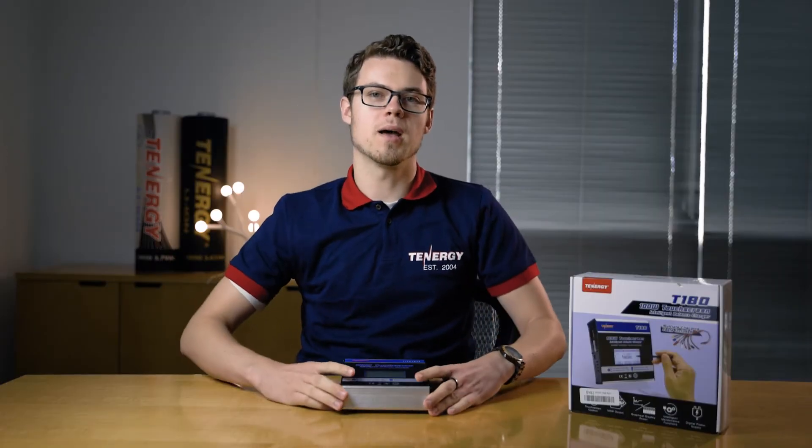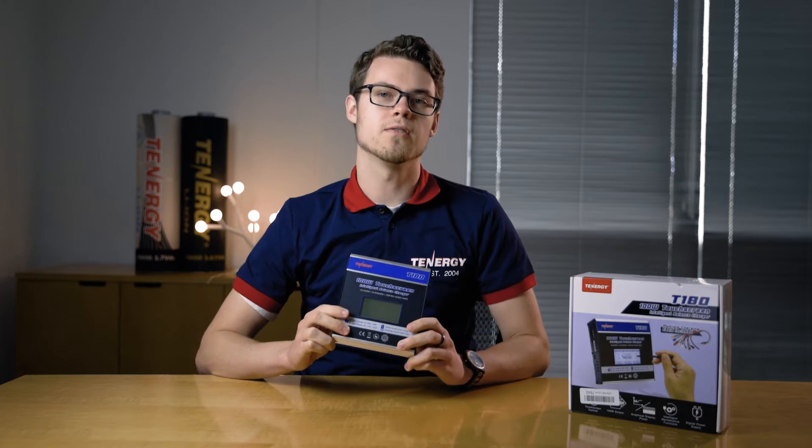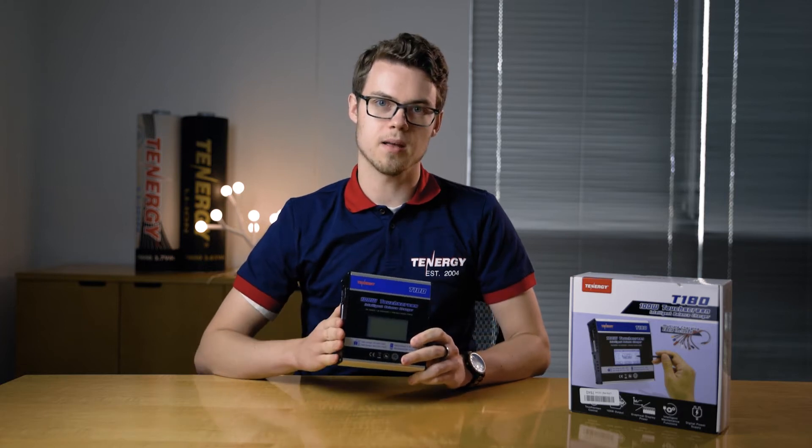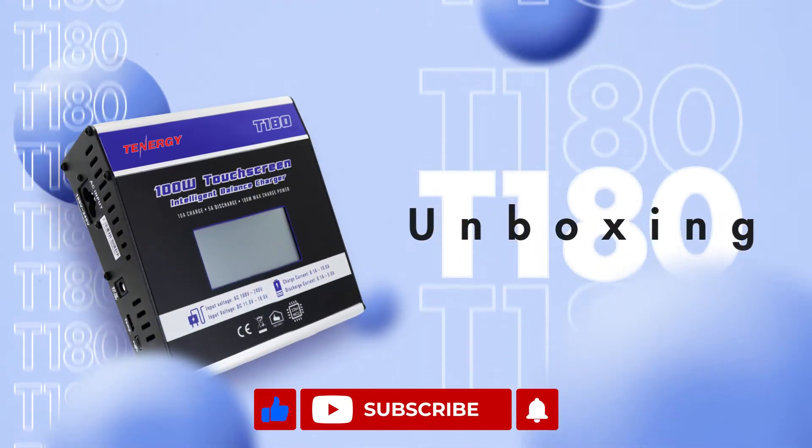Hello! Today we're going to be unboxing and showing the T180 charger for first time users, showing you how to set it up and how to connect it to your battery. If you found the video helpful please like, share, and subscribe. We'll be posting new videos every week.